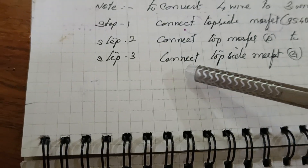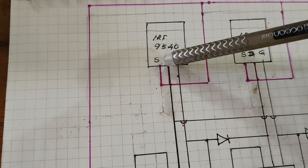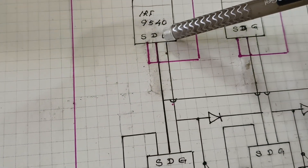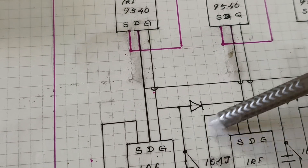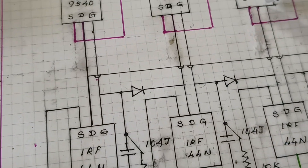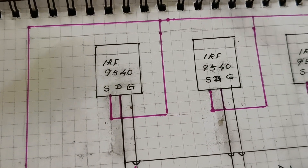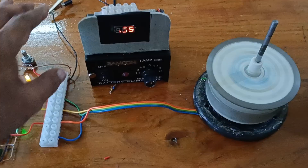Step two: connect the top MOSFET drain to the bottom MOSFET drain. Step three: connect the top MOSFET gate to the bottom MOSFET gate. These are the steps to convert a half bridge or 4-wire system to a full bridge 3-wire system.